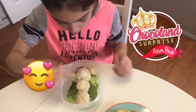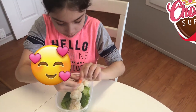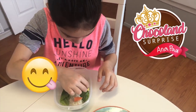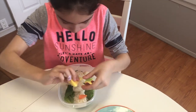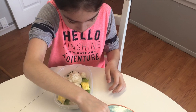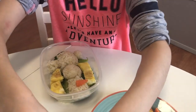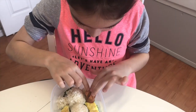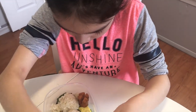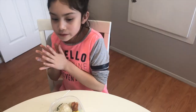My mom helped me make the shape of the Olaf and now we're going to decorate it. We're going to add in the nose first — there we go. Then we're going to add some of the omelette here — let's put in the omelette. There you go Olaf, there's your little background. Then we're going to add some of these right here, nice and open, and this one over here. You can add as many as you want but I'm just going to add two, and then we're going to figure out the face.